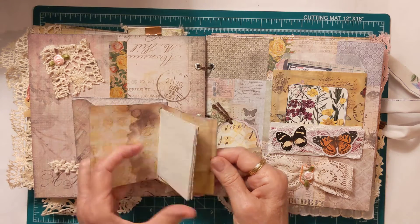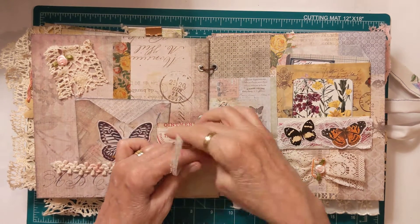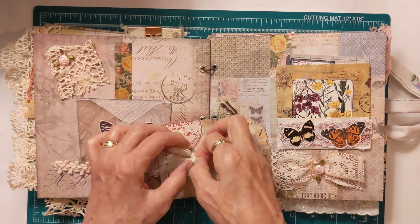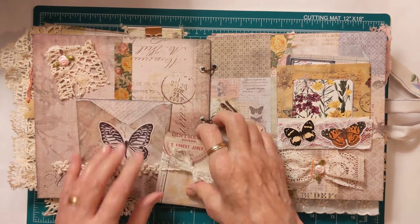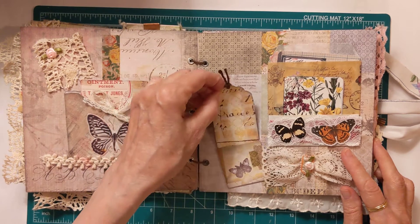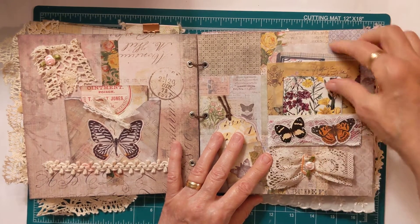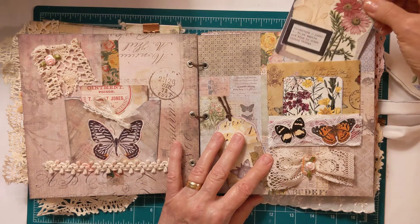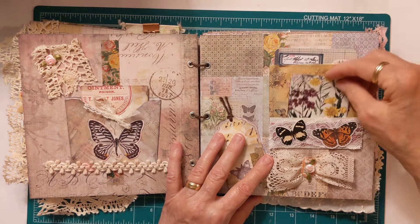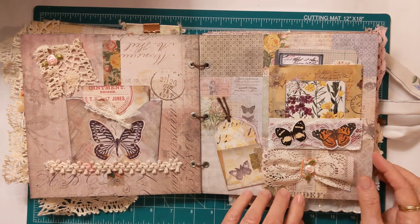Inside there I have a pad with coffee dye paper. Those are one of my favorite pieces of ephemera — the pads in the tuck-over. They're fun to make and great to use. On this page I have a journaling tuck with a journaling card. I made these a couple weeks ago and stuck one in here — this is a glassine bag with a journaling card. Then the little tuck in the front has another journaling card and a piece of ephemera. I have lace gathered in the middle with a little rose.